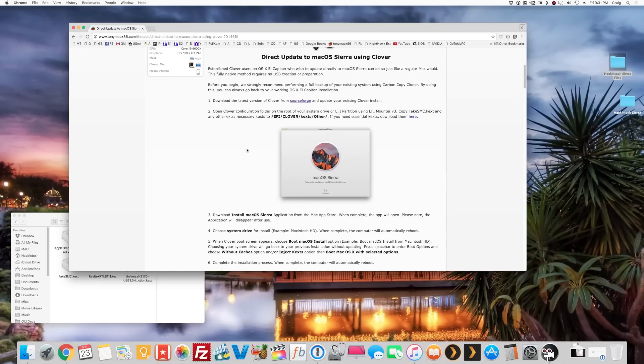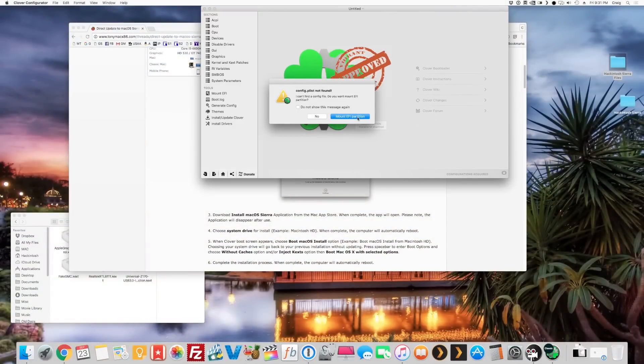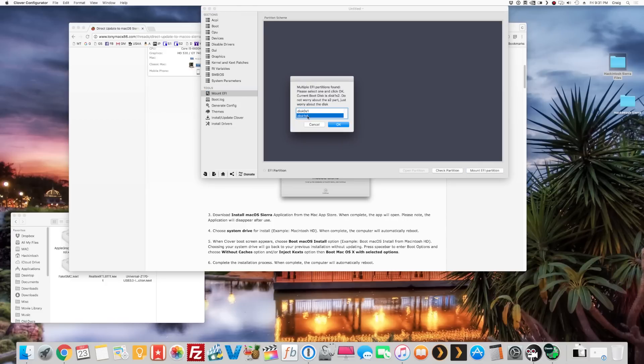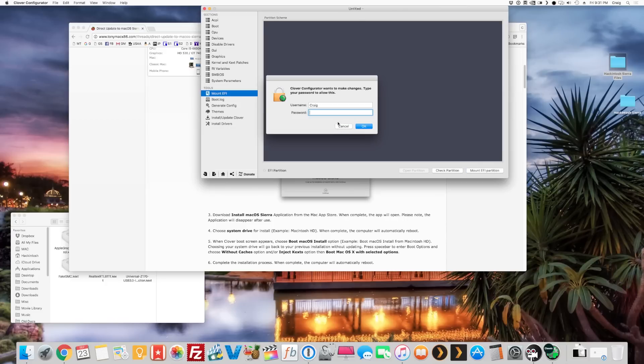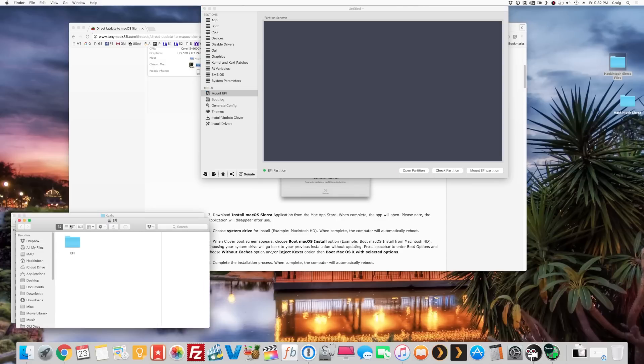You're going to want to mount your EFI partition, which contains your config file — the file that has all your settings. If you mess up that file you won't be able to boot into the hackintosh. Open Clover Configurator, go to mount EFI partition, select the correct drive, enter your password, and then hit Open Partition.